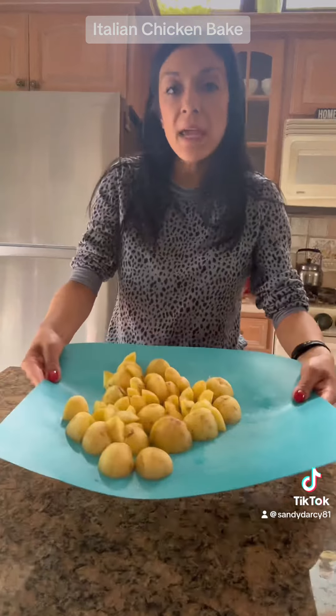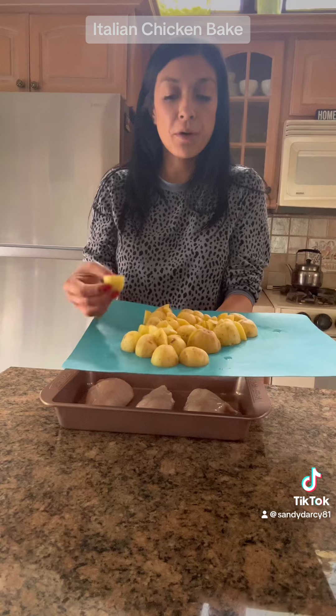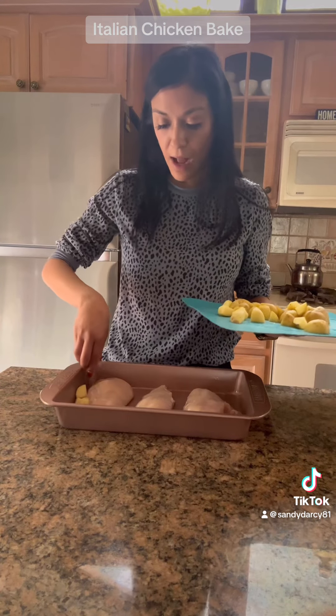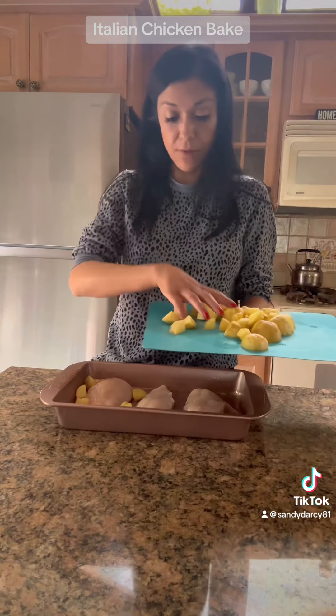Now I'm going to add my potatoes. I sliced up my baby potatoes into quarters so that they would cook a little bit quicker. I'm just going to put them around the chicken and save some room for the carrots.